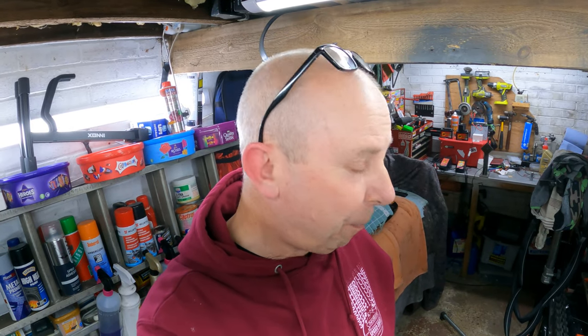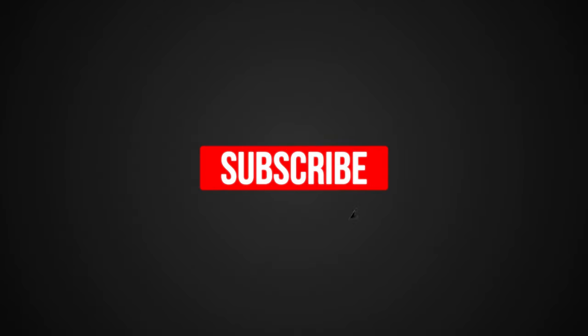If you found this helpful, give us a thumbs up and maybe a subscribe if you're not already a subscriber. Thanks to all the new people coming and watching — really appreciate it. We will be back on the scooter and I'll be able to workshop very soon, so see you next time. Cheers guys.